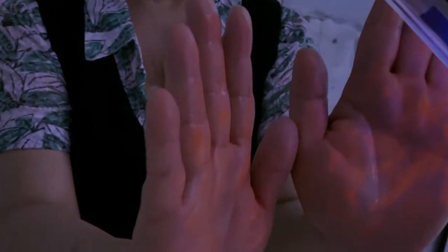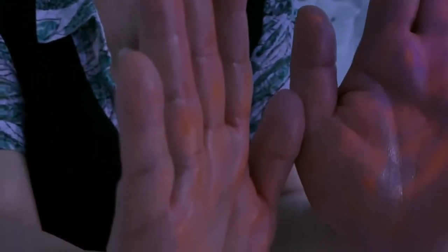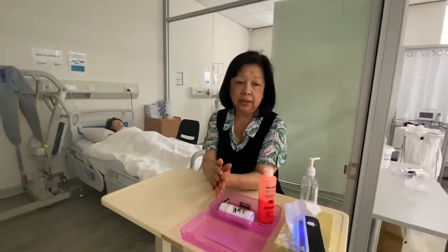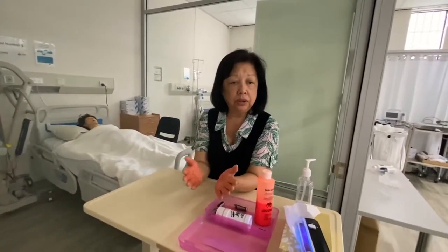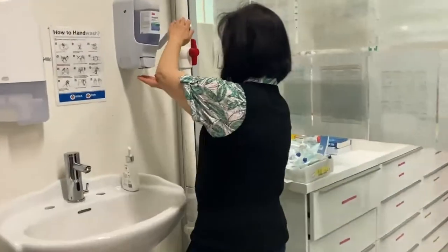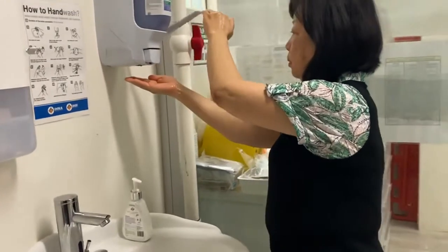I'm going to use the ultraviolet light to show you the amount of germs that stayed on my hand and how easy it is for all these germs to stay on our body. Now I'll show you washing the hands with soap but in a very, very fast way.